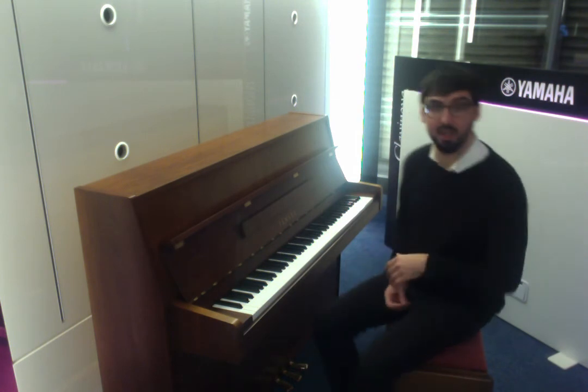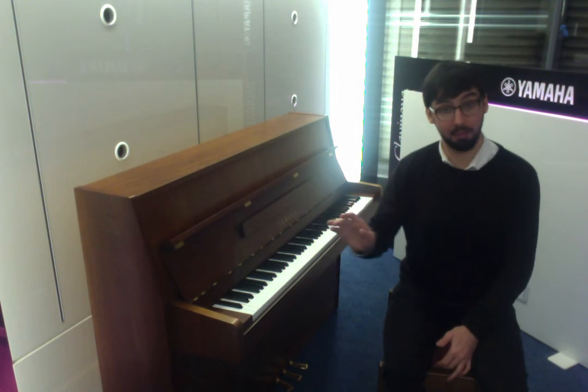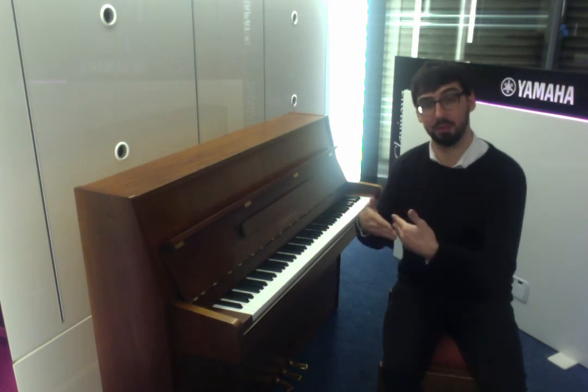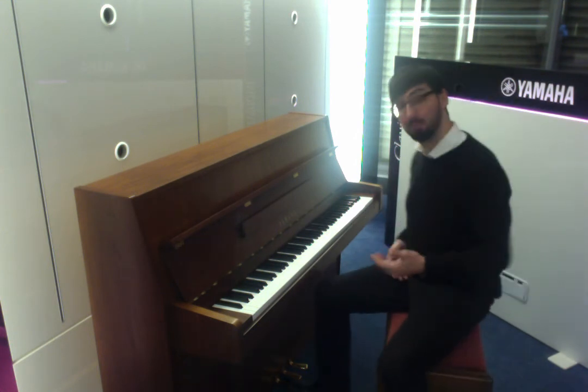You'll notice there are three pedals on this piano, as there are in most modern pianos. The one on the far right is the sustain pedal. The one on the far left is what's called the half-blow pedal — that just moves the hammers a little bit closer to the strings, makes it a bit quieter, gives it a bit more dynamic range. That's a sort of momentary pedal.